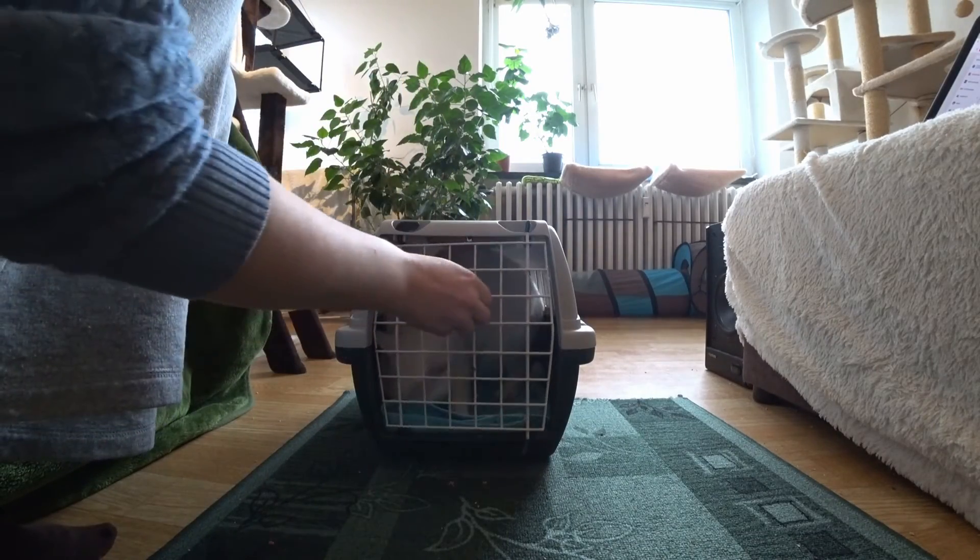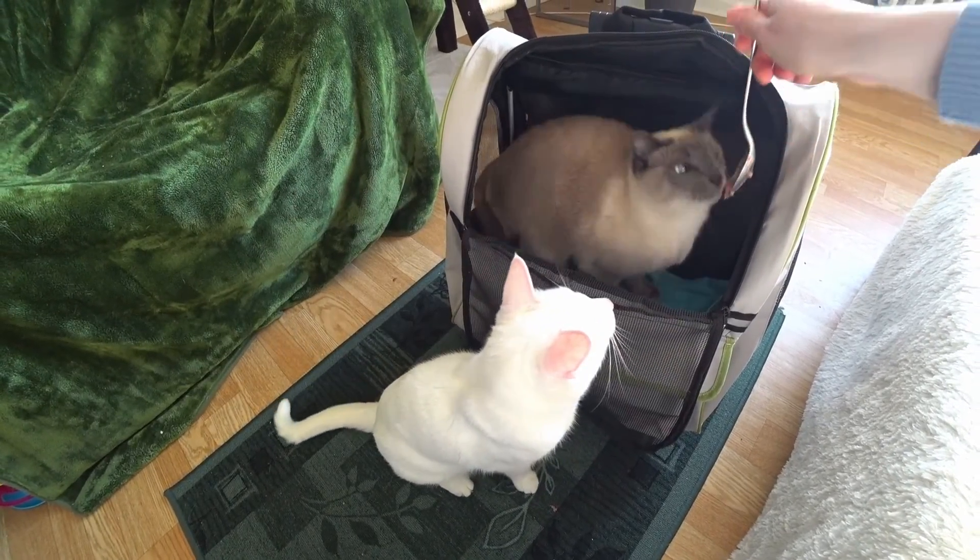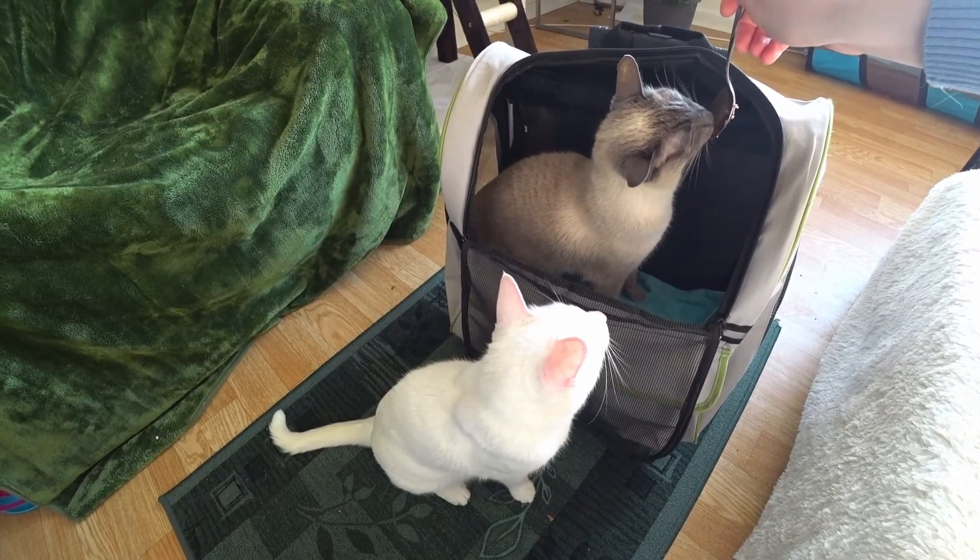In this video I will show how to get a cat used to a carrier or backpack. I also show how to train a cat which has already a very bad opinion about it.